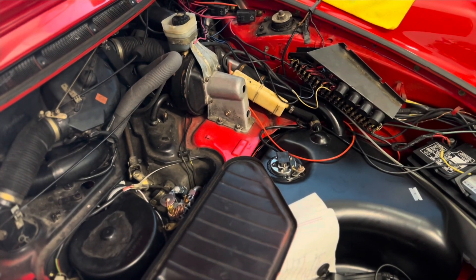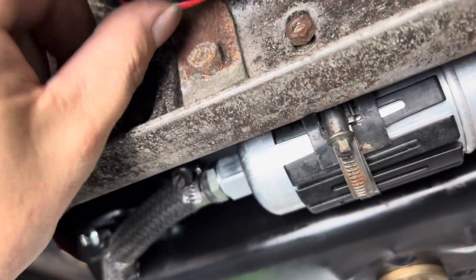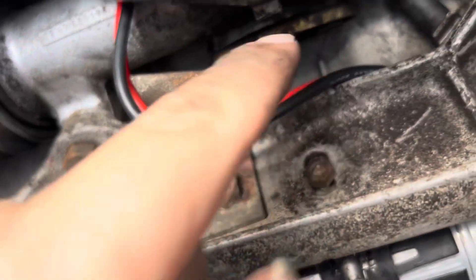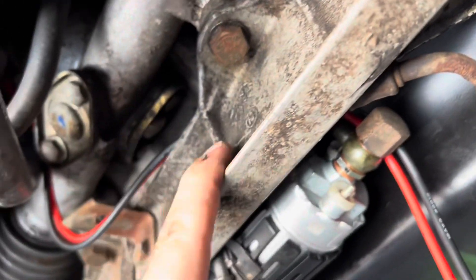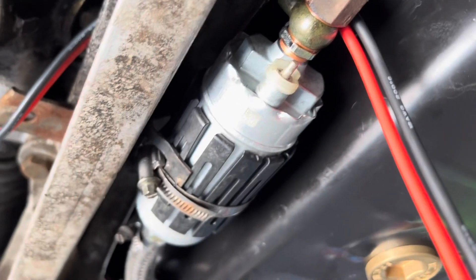We're going to get under the car and check out how much wire we can trim off here. We've run our wires. We're going to use this little guy as a standoff and zip tie to him, because the other one was just kind of floating up here. This gives it a little more security. It runs up through the smuggler's box, then routes over the top of the front axle carrier, and kind of pops out here. So we're going to trim our wires right there.